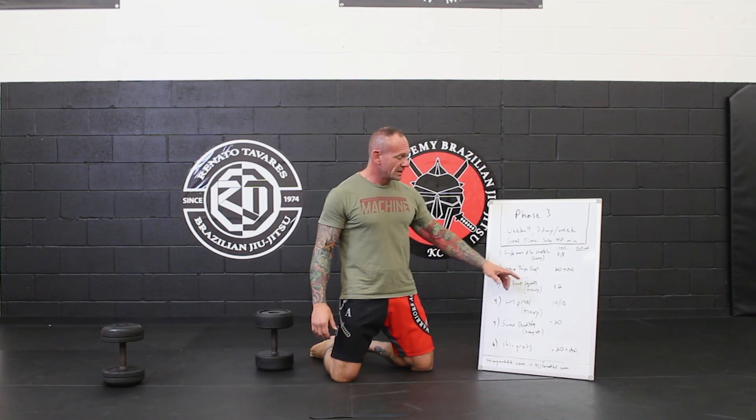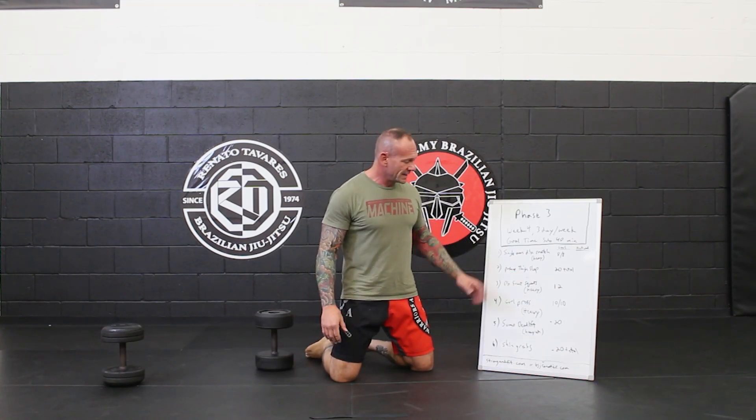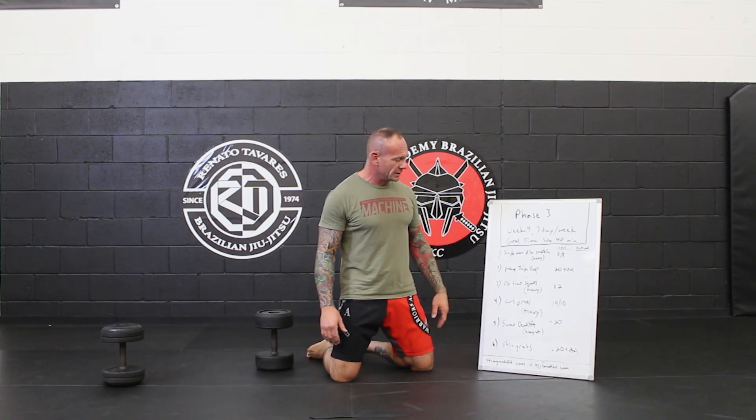Dumbbell front squat — we're going heavy again. Keep that core nice and tight, keep that chest up. Do the best you can on that. We're going 12 reps, which adds up quite a bit, but you guys are ready for that as well.